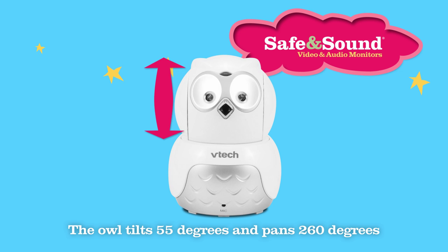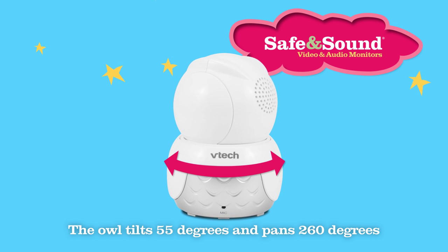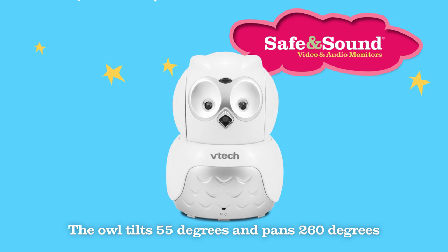The camera moves up and down and side to side, just like a real owl, giving you lots of coverage over your little one's room.